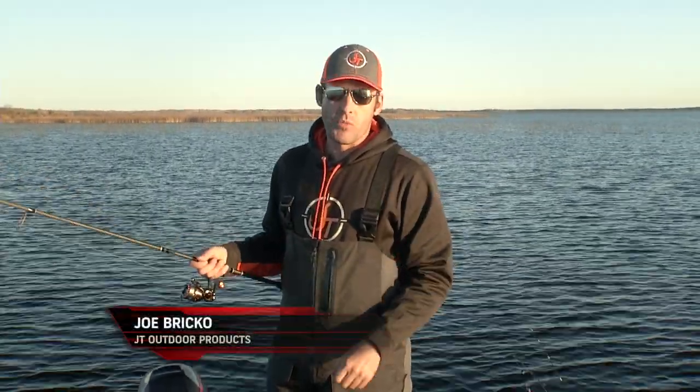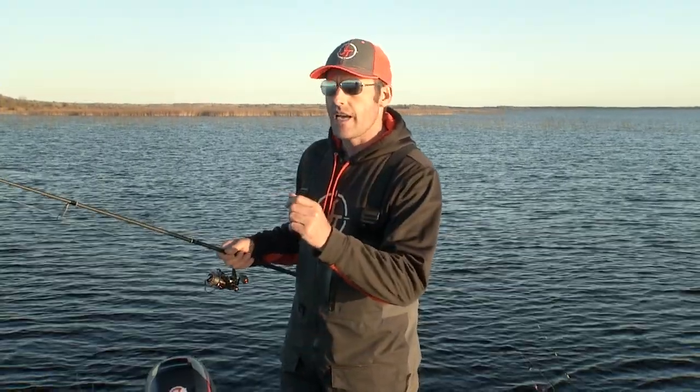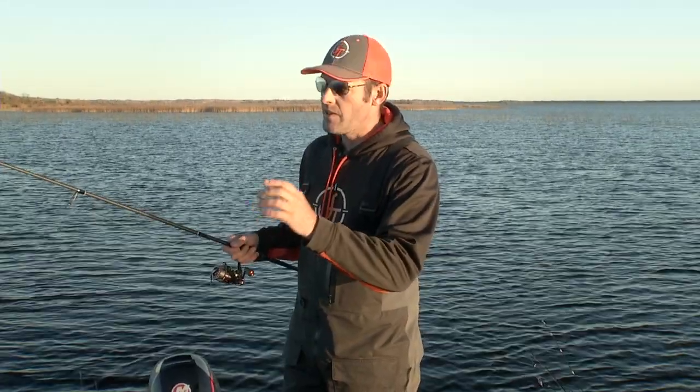I grew up as a jig fisherman, fishing just a jig and a minnow, like most people did. And with that, you're always trying to feel the bite. So it's falling on semi-slack line, usually you feel the tick, you feel that bite.